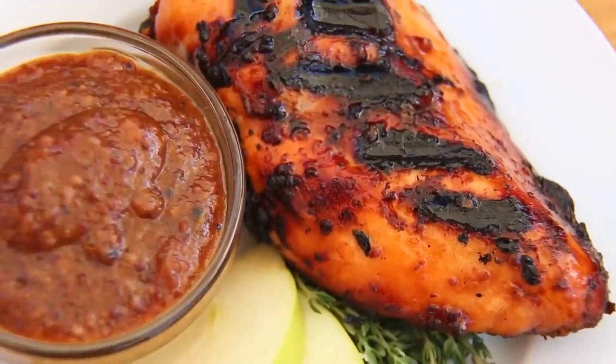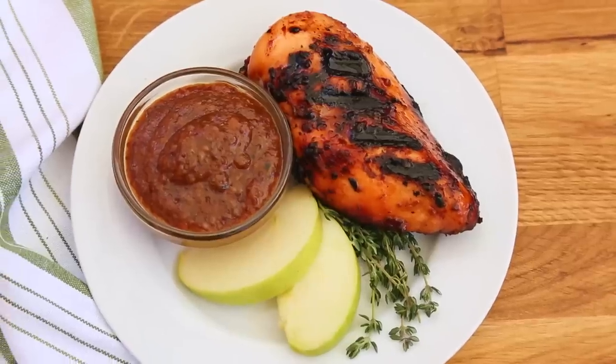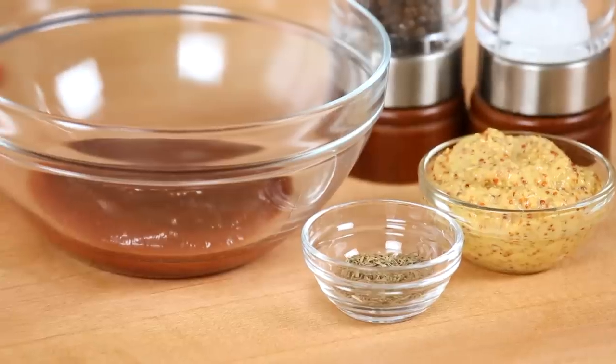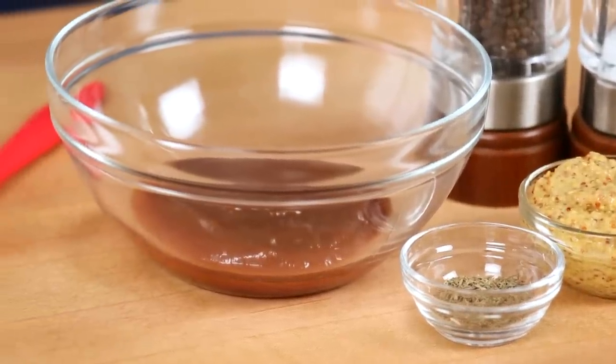I'm getting started today with a really simple apple Dijon marinade. For this one I am starting with some apple butter. You can usually find this in the jam section at your supermarket. If you can't find apple butter, not to worry — go ahead and use applesauce instead. That will totally work.